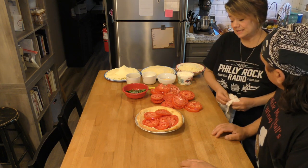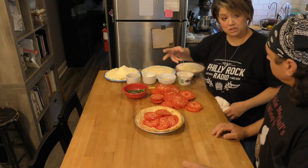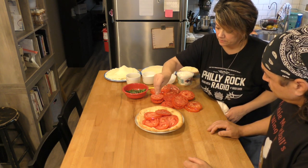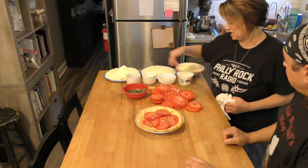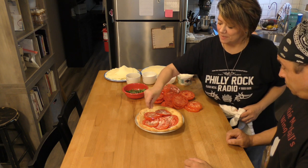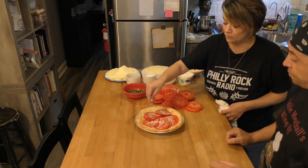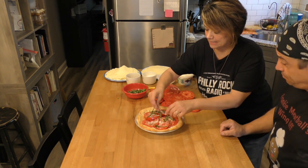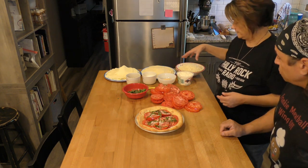Now put some seasonings on. I like the granulated garlic. Next time I think I'll try it with roasted garlic — smash it up. We do a little salt, a little pepper. How about some basil? I do the basil, but first a little bit of avocado oil. Be careful — when you use a lot of cheeses, be careful with your salt. You don't want to make it too salty. Then you're going to put some of your basil in there. Gotta have the basil. The tomatoes, basil — then some mozzarella. Forget about it.